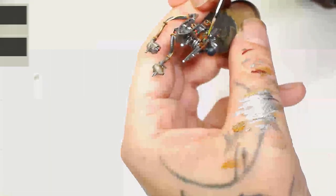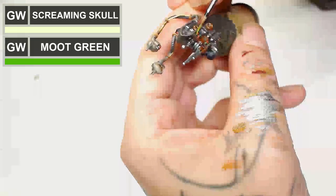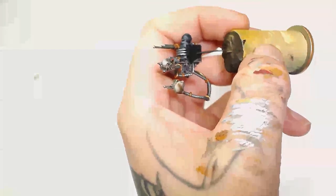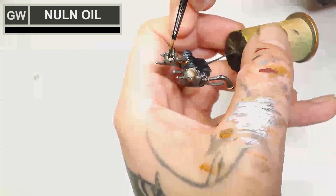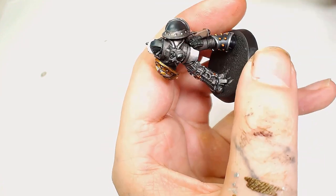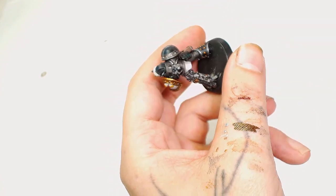Next, back to Moot Green — we're going to add a little bit of Screaming Skull into that as well, then go back over all the green lights and just pick out the very tops of them. Next we're going to use Null Oil watered down and just add a wash to those top metallic parts for the skulls. And hey presto, the camera fixed itself — I have no idea what the issue was.